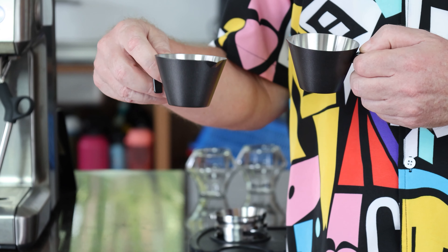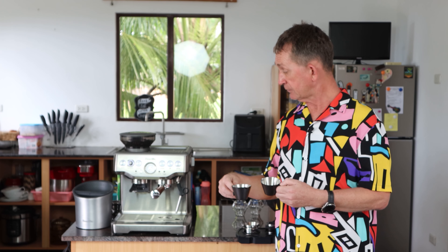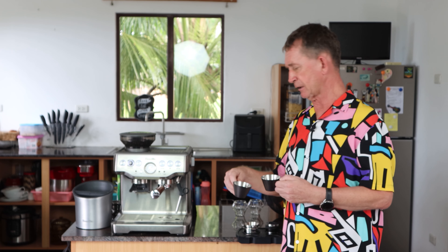I will bring them inside and show you them up close first, and then we will go and make some espresso here with the bottomless filter and make some coffee drinks for you.